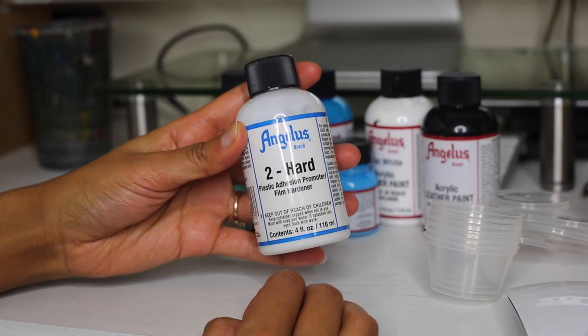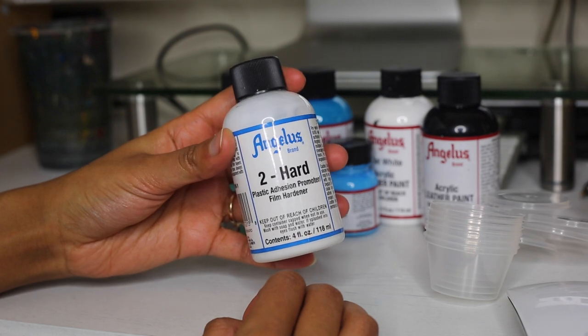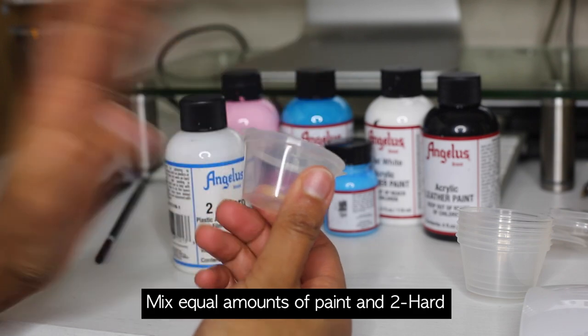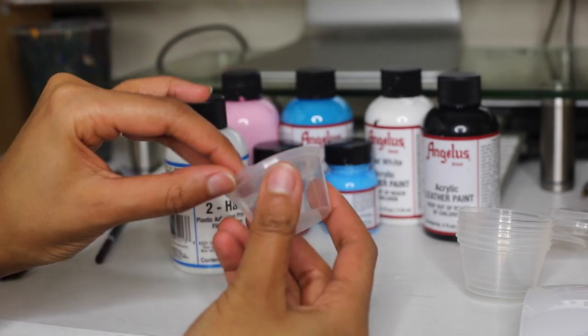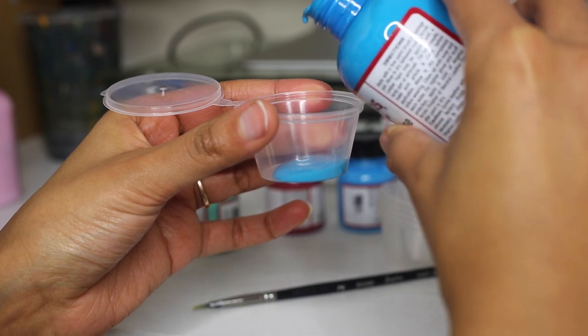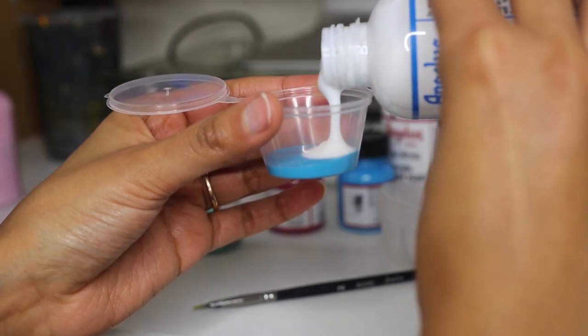Yet another product to help you with sticking that paint to your flask: mixing a one-to-one ratio of two-hard paint really makes sure your paint sticks to harder surfaces like plastics, metal, wood, and cement.